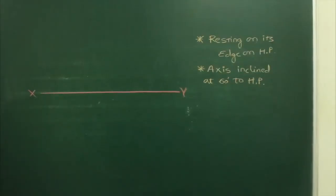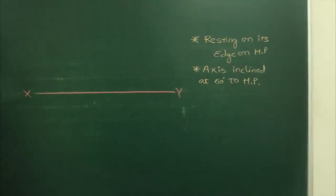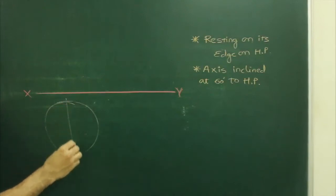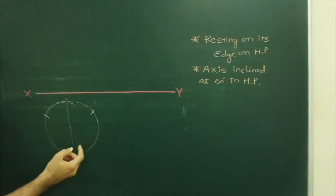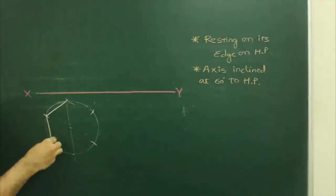In this problem, a hexagonal prism is resting on its edge on HP, with its axis inclined at 60 degrees to HP. First, we will draw the hexagon. Draw a circle, draw a vertical line, take this radius, cut on both sides, same way from here, cut on both sides, so you will get the hexagon.